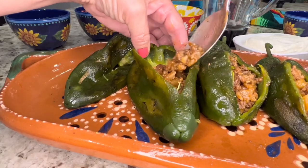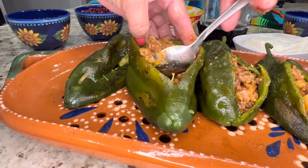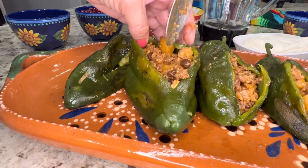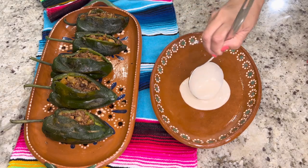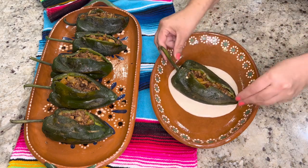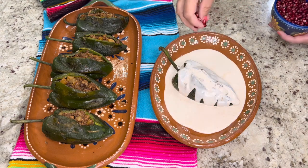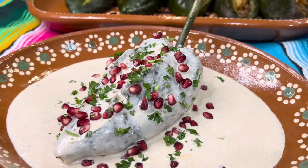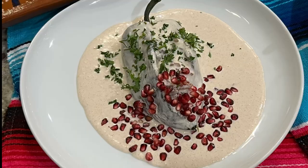By this time you're probably wondering what to serve it with. Serve them just by themselves in a bath of walnut sauce, or you can serve them with a side of white rice or any of your favorite rice recipes. May I suggest my Christmas rice recipe? That recipe would go deliciously with these chiles en nogada — you can find the link in the description of this video. The combination of all the ingredients used to prepare this dish is an explosion of flavor in every bite. I hope you give this recipe a try because it's absolutely delicious. This is one of those dishes that's rich in culture and history and it's one of my favorites.